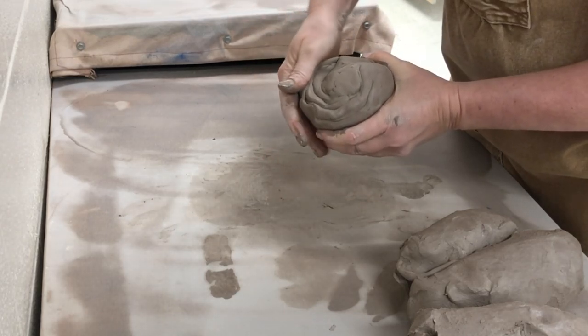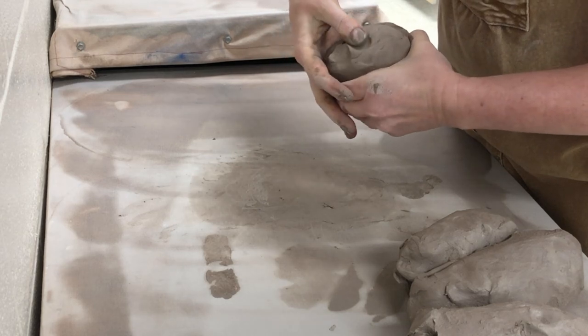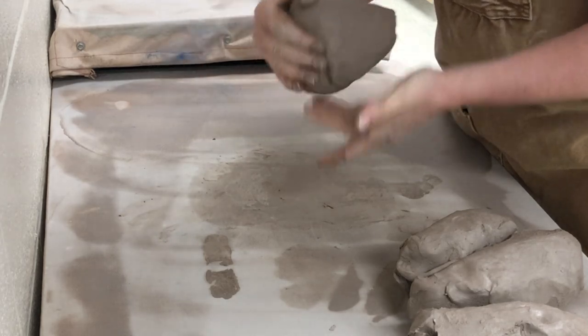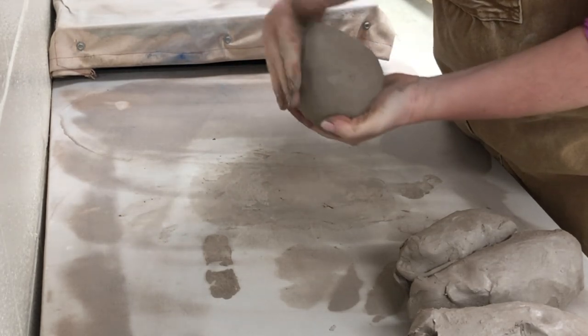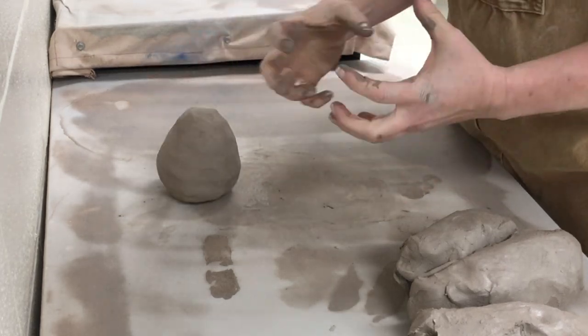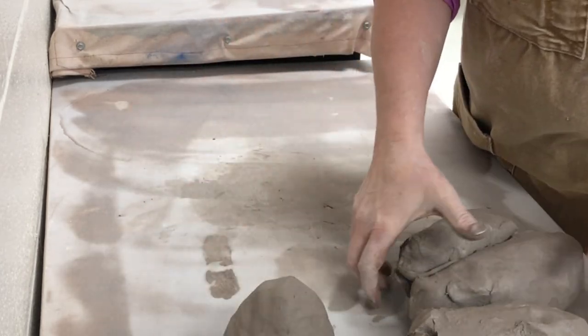If you're going to be throwing, the next step is to smooth out the bottom to eliminate any big dents. If you are throwing, you want to start with something round. I'm always amazed when students come back with a very big square block and want to throw from a square. If you're making something round, start with something round.